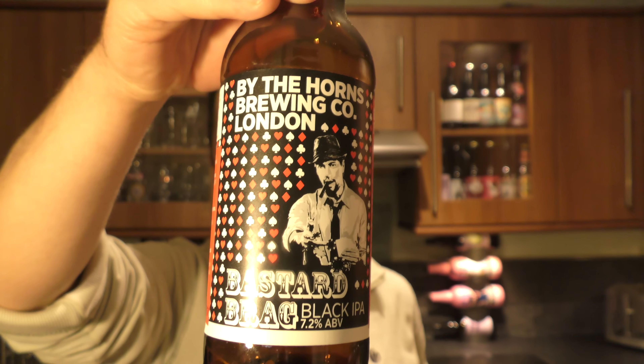The label says 'the world's finest hops and the best British malted barley' — it's a shame. By the way, Bastard Bragg is a card game, and this is brew 333, which is apparently a significant number in the card game Bastard Bragg. I've never played it.